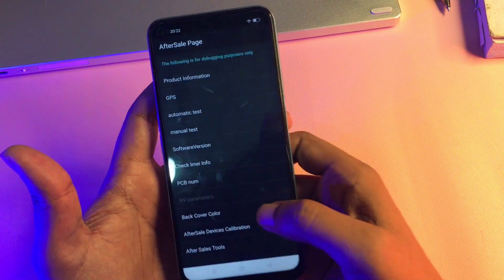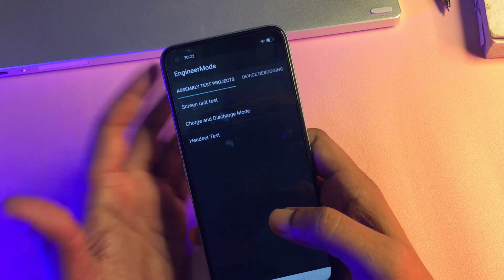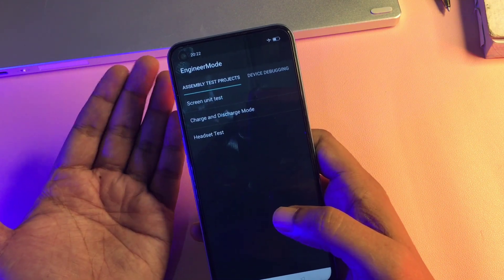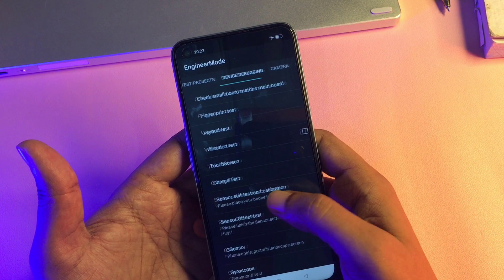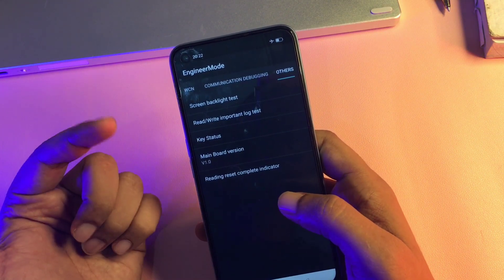After this, press the back button and go to the 'Manual Test' option. You can see a new page has appeared — the Engineers Mode page. Now simply slide right and navigate to the 'Others' option.